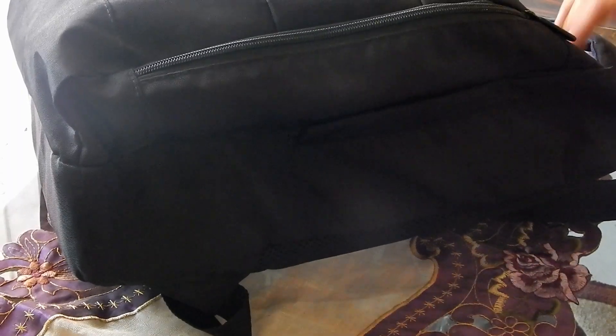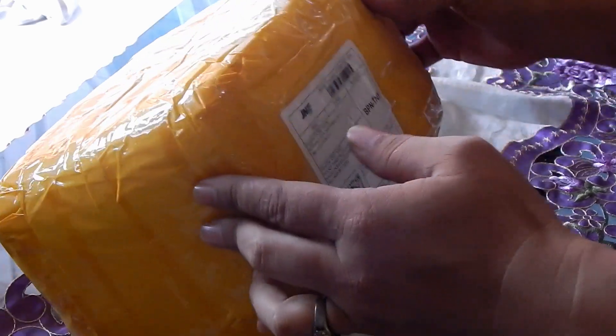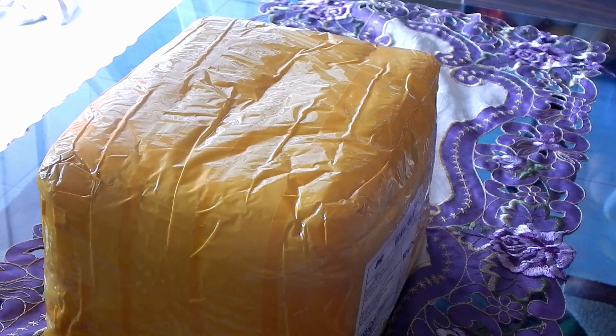Camera Nikon D5200. Okay, we will open it now. I will show what I received in the package. I bought it in an online market — yeah, di Tokopedia. Saya pesan beberapa hari yang lalu, dan Alhamdulillah baru 4-5 hari, barang yang saya pesan sudah datang.